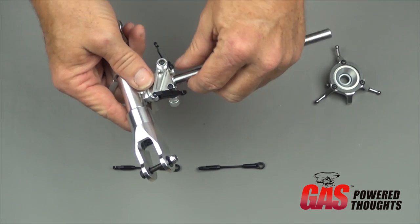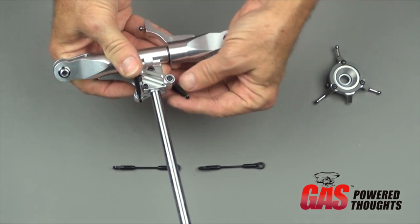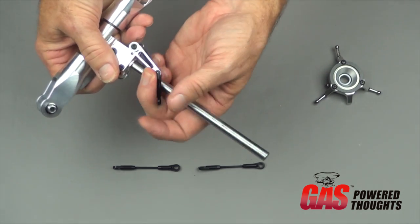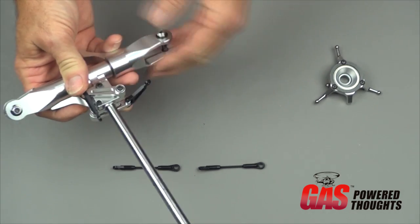One thing to note before you put the main shaft in: make sure the swash plate followers are in the right position, because they won't go past the main shaft once it's in. If you don't do that, you'll have to take them back out.